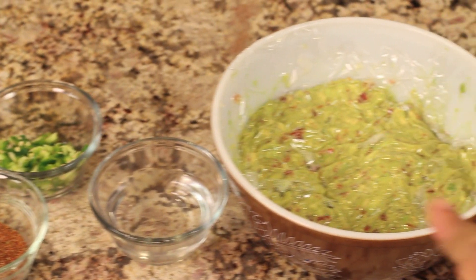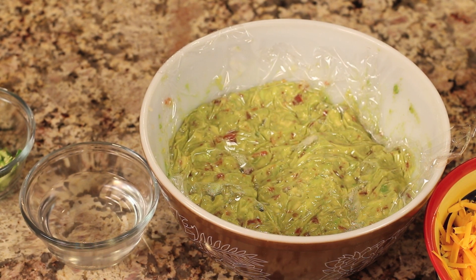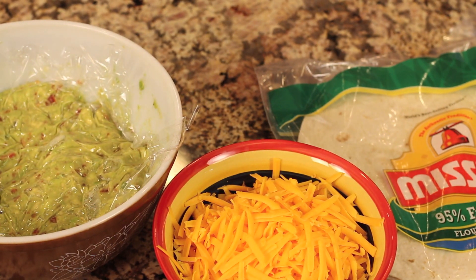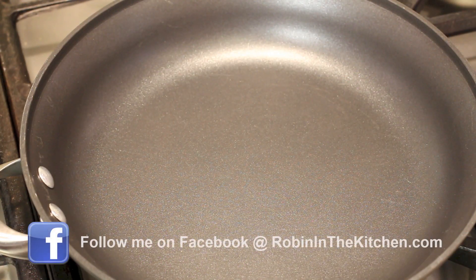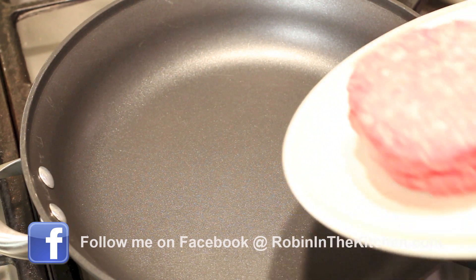We'll need a little bit of water. Here I've got some homemade guacamole and I'll leave a link for that in the description below. You'll notice there's some plastic wrap on it — I did that to keep it from oxidizing and turning brown. We'll also need some grated cheese. I'm using mild cheddar here and we'll need some flour tortillas. So we're going to start off by frying up our meat and browning the hamburger.